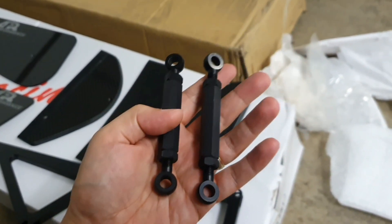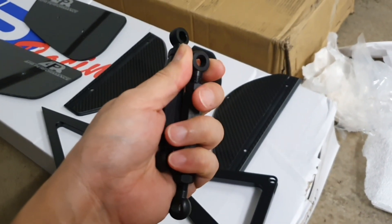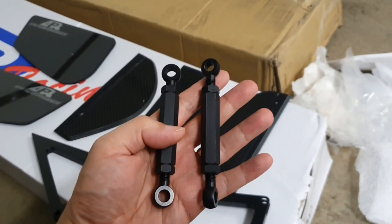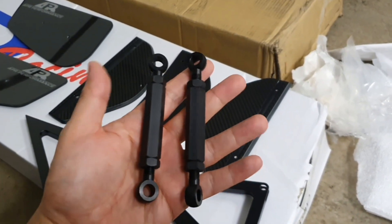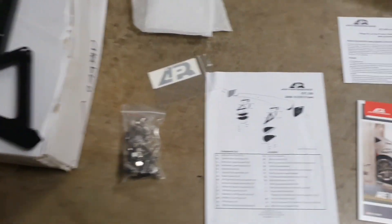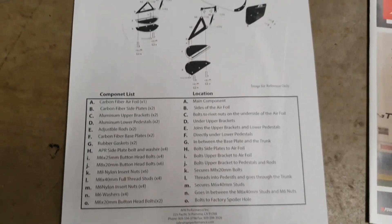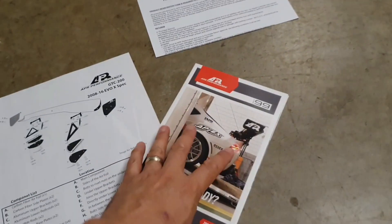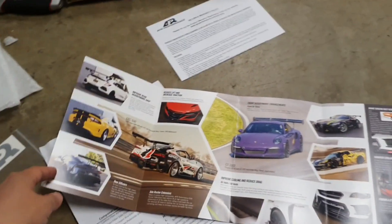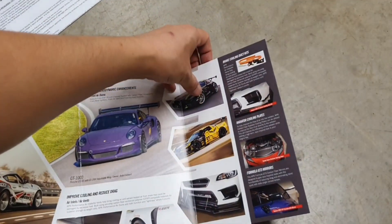Here in this package we have the wing end plates — really cool, with the APR logo. That looks to me like it's four mil, but I'll get my vernier calipers out and do a measurement. Here's what I really like about the GTC-200: the wing ends are adjustable, so you can adjust the height of the rear of the wing. Really good finish. So there it all is — the bolts, the instructions, the warranty card, and information about aerodynamics and how these parts come into play.